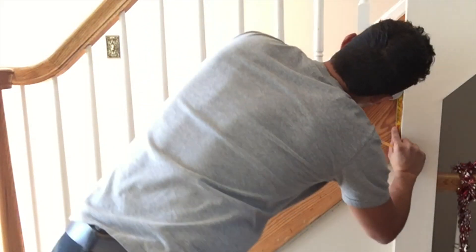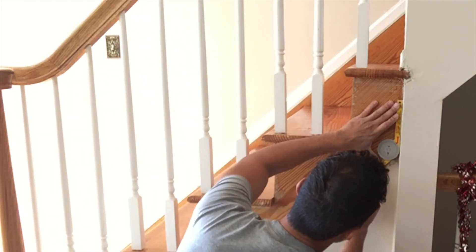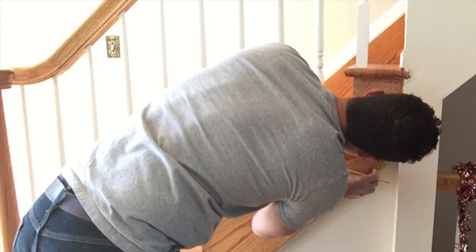Now I'm just gonna use an angle finder here and get the exact angle that I need for these corners, because if you just assume that they're 45 degrees for the miter cuts, you're gonna be totally off and your miters are not gonna sit right.